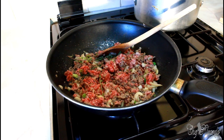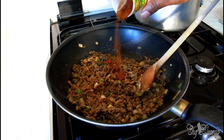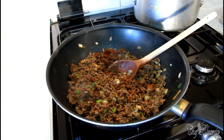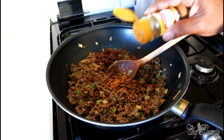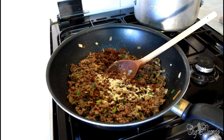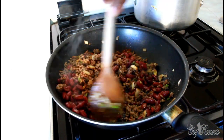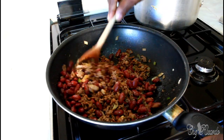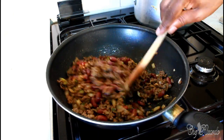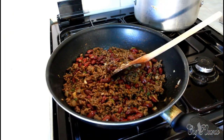Turn the stove down a little bit low to slow the cooking up. Then we're going to put in a little bit of paprika, not too much, some cinnamon, some ginger, and the red kidney beans. We're also going to add a little bit of salt.